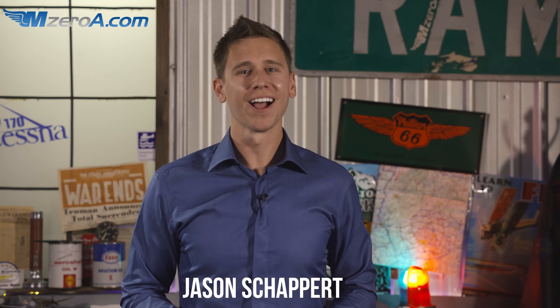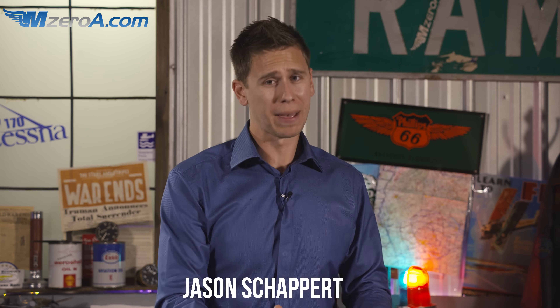Hey everyone, Jason Schappert here of MZeroA.com. In this video I want to share with you the old-school way to do a weight and balance. I know our phones can do this, I know the iPad apps that can do this, but on a checkride your examiner is going to want to see you do it the old-fashioned way. They can put their finger on a number and say, how did you come up with this? You have to be able to explain it — it's all about showing your work.